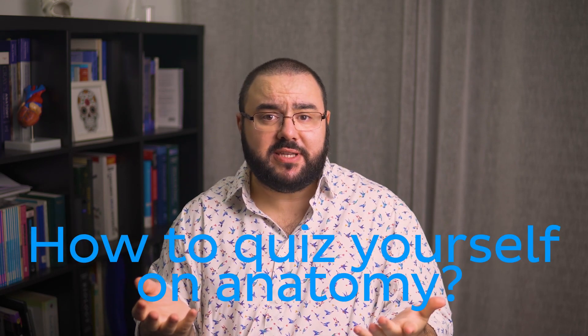How about learning how to quiz yourself on anatomy? I know, it sounds boring, but bear with me. Coming up with ways to quiz yourself can be lots of fun, and in this video we will share some of the best ways to test your anatomy knowledge. Spoiler alert, they don't include writing deltoid for every answer. Alright, let's talk about some fun ways you can quiz yourself on anatomy.